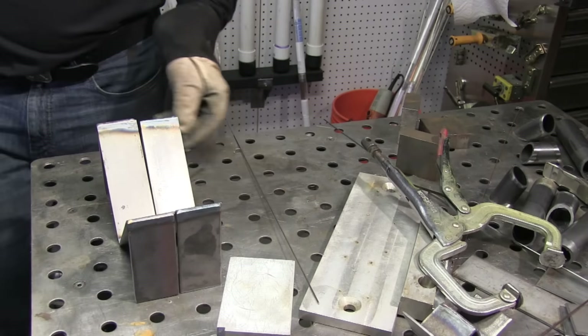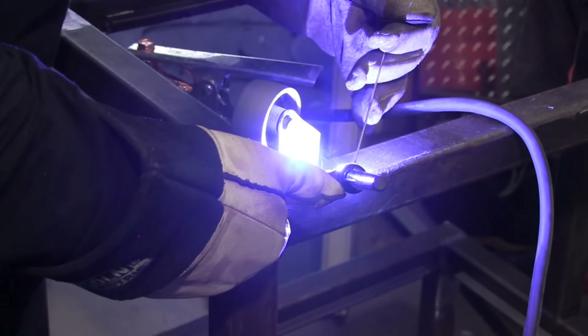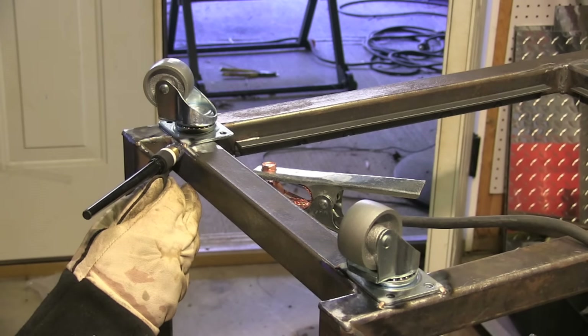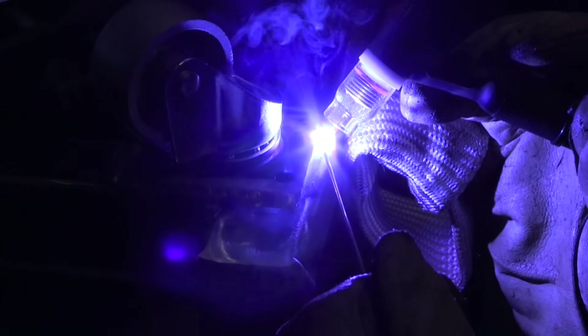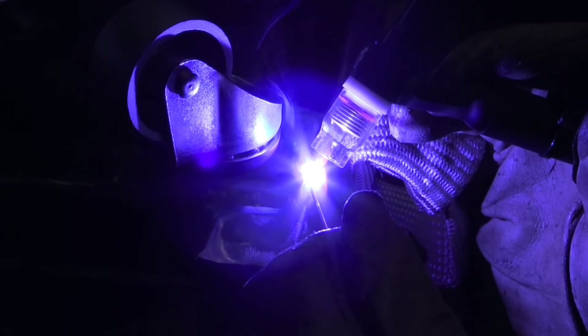I'm going to use silicon bronze here — technically TIG brazing — to weld these casters on. A lot of people ask why I didn't put mounting plates on there. Well, silicon bronze grinds so easily that if I ever need to change these I can have that weld ground off and new casters welded on practically by the time I could unbolt and bolt them. I've done a lot of these carts over the years and one's held up for 20 years without ever having to replace the casters, so drilling or tapping holes for this application just doesn't make sense to me.